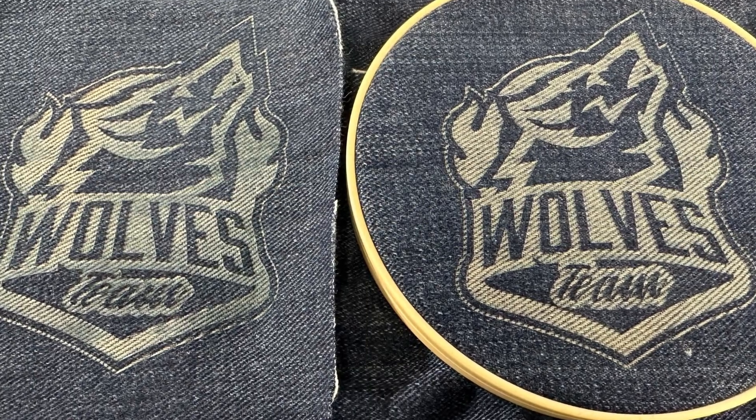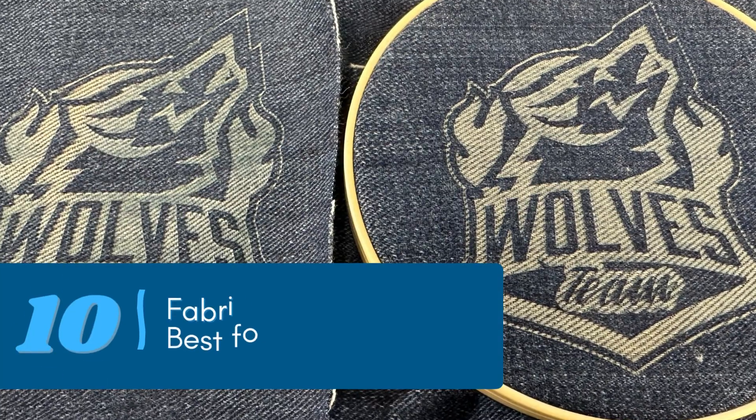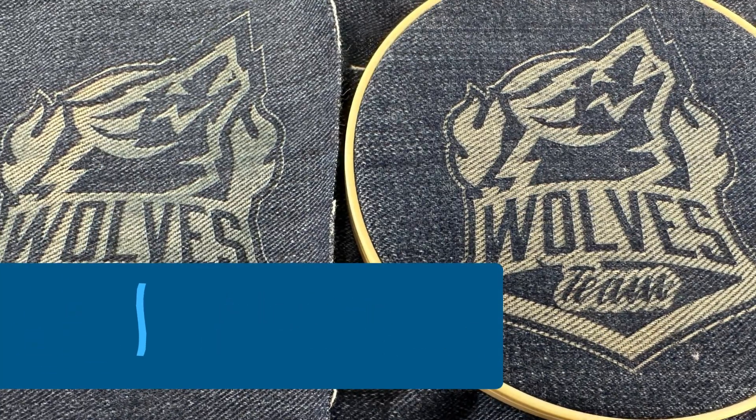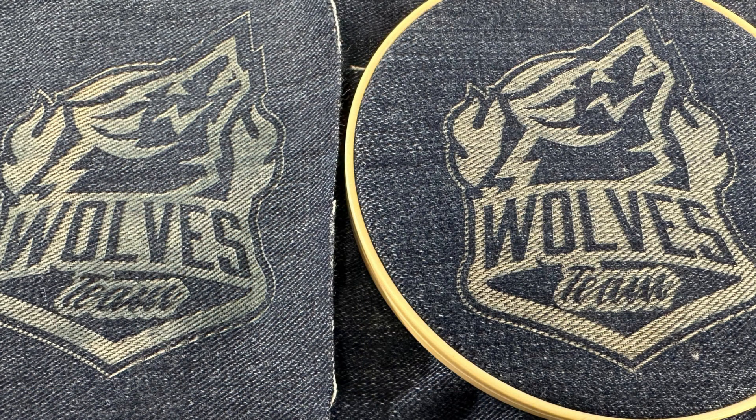One final thing I did to improve this graphic was placing it inside a fabric loop to hold it as flat as possible. This really shows off what a difference that can make — you get much better dye differentiation in the engraving and a much cleaner result.